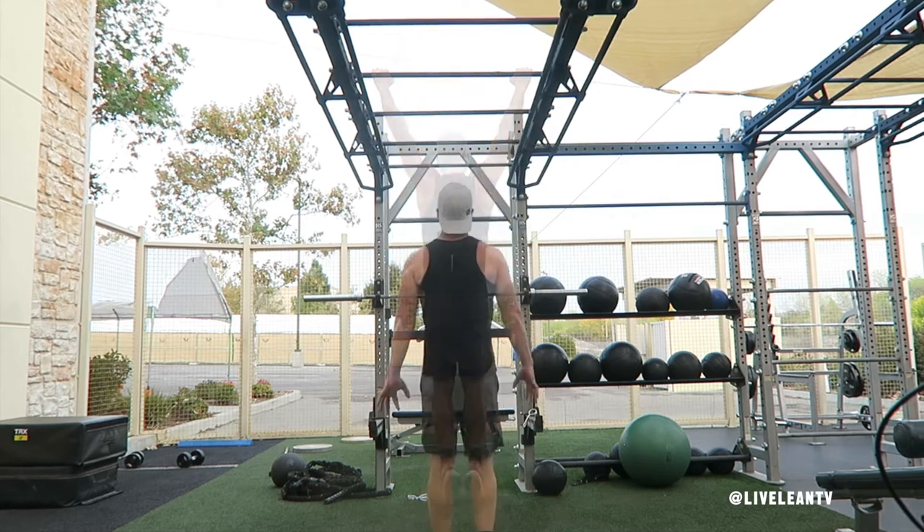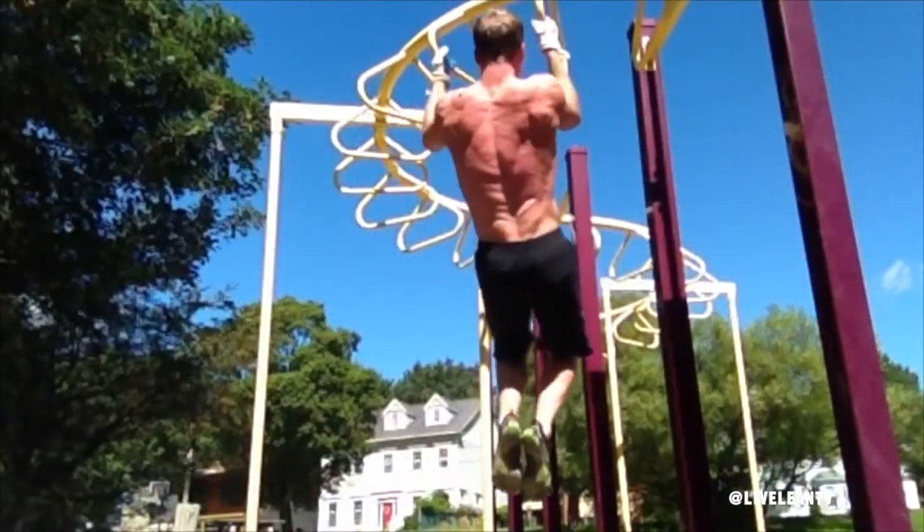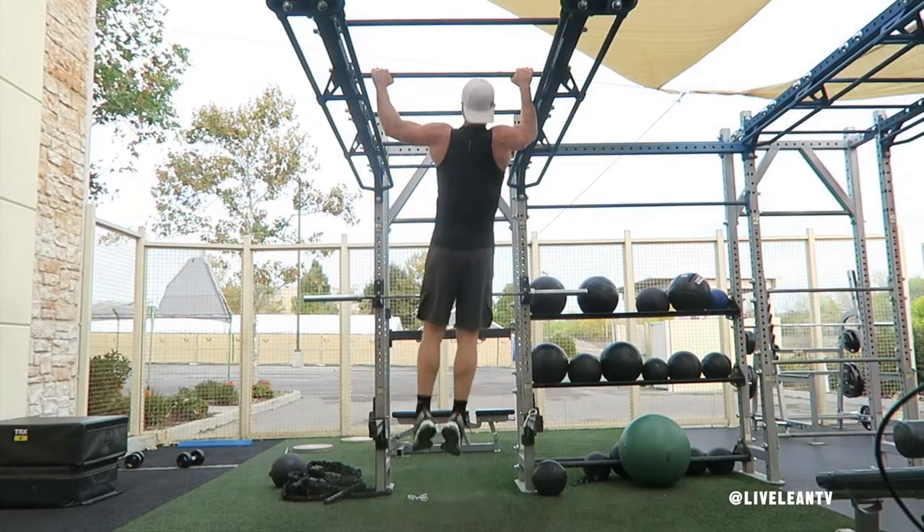To get started, grip the pull-up bar with a wider-than-shoulder-width overhand grip. If you don't have access to a real pull-up bar, you can also use a neutral grip. Hang with your arms fully extended and your legs straight.